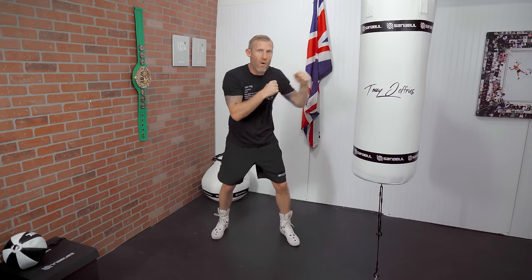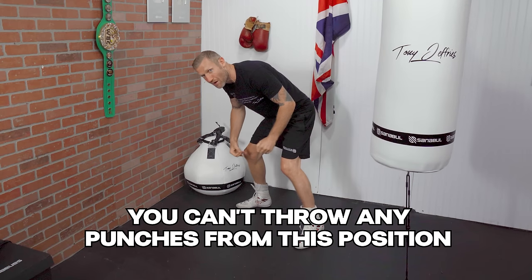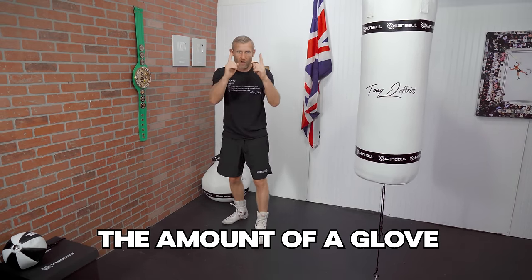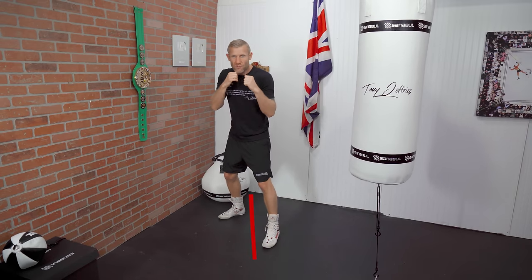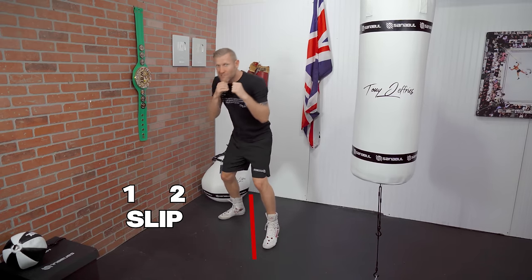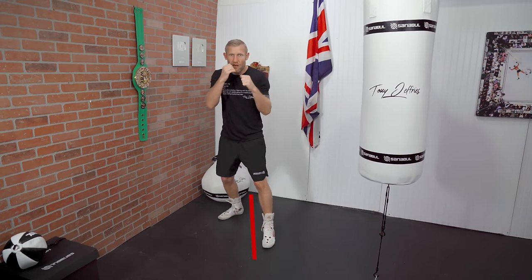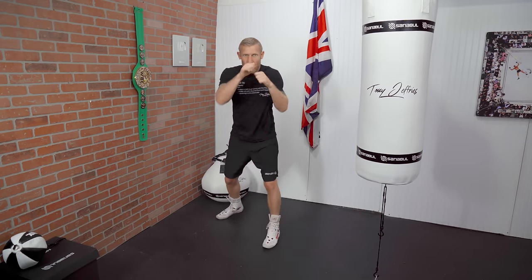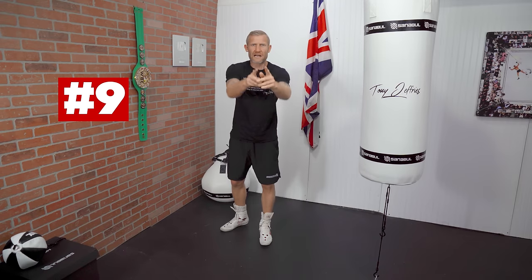Number 10: small slips rather than big slips. Often people will hit the heavy bag, throw a one-two, and slip way down — but if I'm that far down I'm off balance and I can't throw any punches, and it's unnecessary. We need to slip the amount of a glove, which is around eight inches. I just need to get my head off the center line just enough for that glove to go flying past me. If I threw a one-two and slip, now I'm in perfect position for a counter. Number 10 is small slips, not big slips.